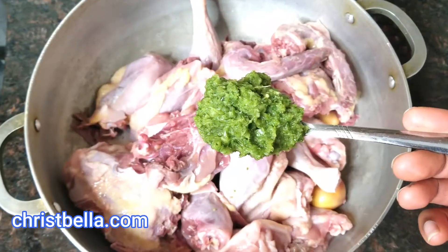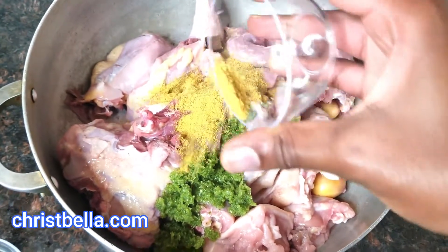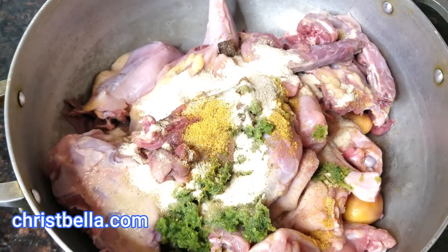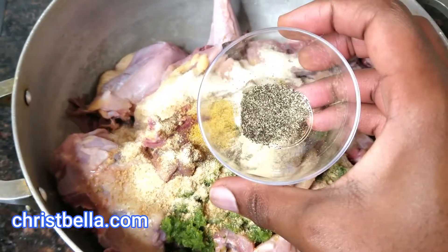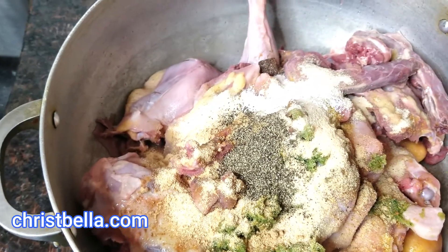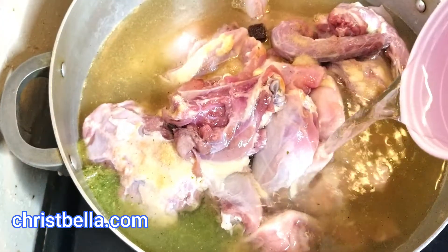First things first, I'm going to need my green marinade seasoning — I have ginger, garlic, and all the good things in there. I have a recipe I'll link below, so watch it. I'll add my chicken bouillon cubes, onion powder, garlic and ginger powder — all dry seasonings — then my thyme, black pepper, and salt, about half a teaspoon. I'll put it on the fire, add my water, and steam or boil it until it's soft.